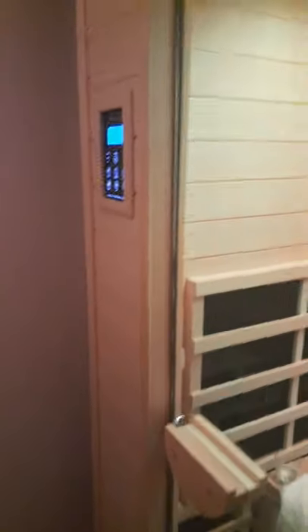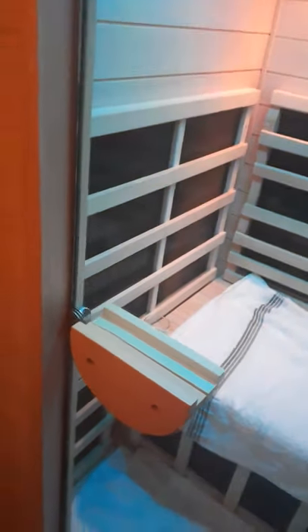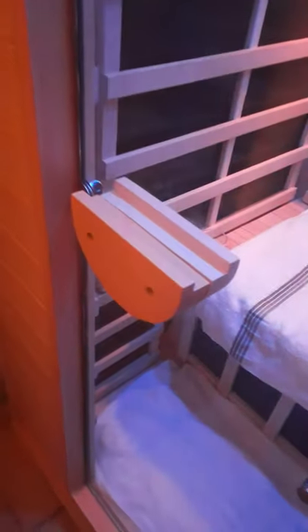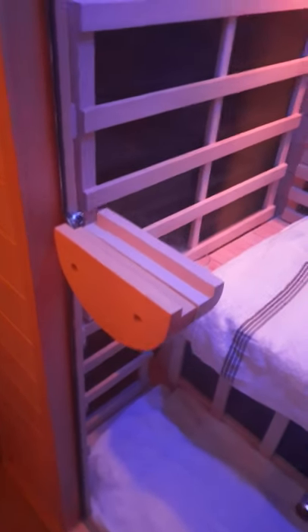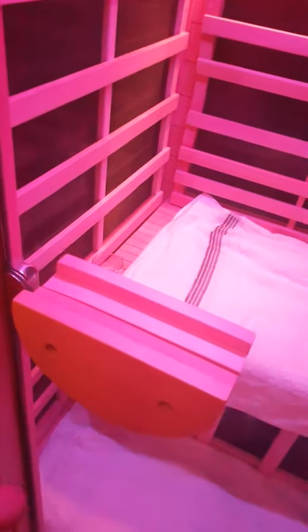One pet peeve: there are plugs you're supposed to insert here to block some openings, but mine keep sliding off. The manual isn't very clear about it — it just says to put them in, but doesn't specify whether they face forward or inside. I've seen other videos where they face outside, and some the other way. The manual shows a circle orientation, but people differ on it — something you may need to research.